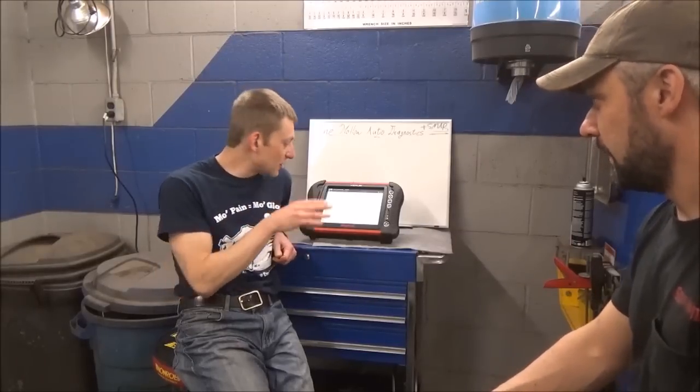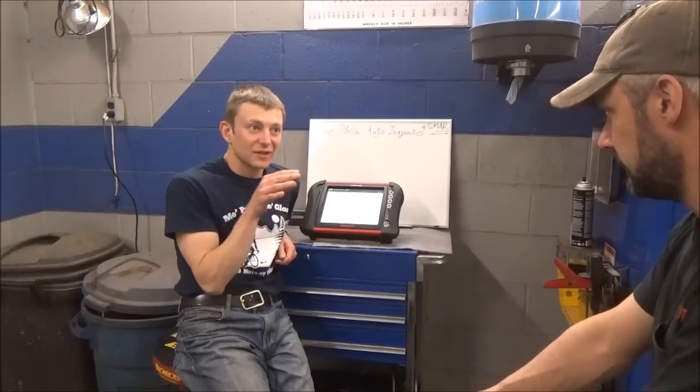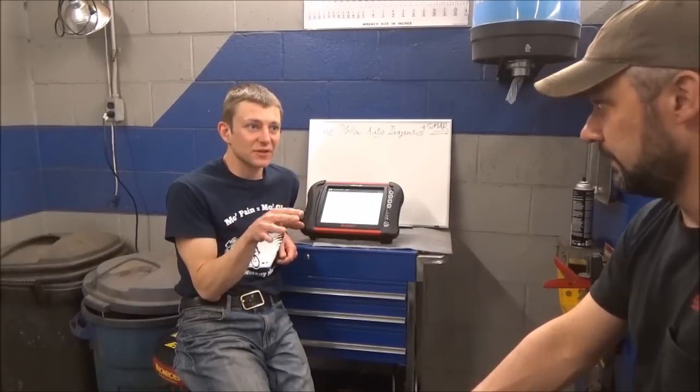It just didn't make sense. How can it plug into the ECM, plug into all the sensors, and everything works except these four wires? Kind of bizarre. But what do we know at this point? Our pinouts match the 2006 model year. All of our wiring diagrams are showing we have a 2006 year harness.